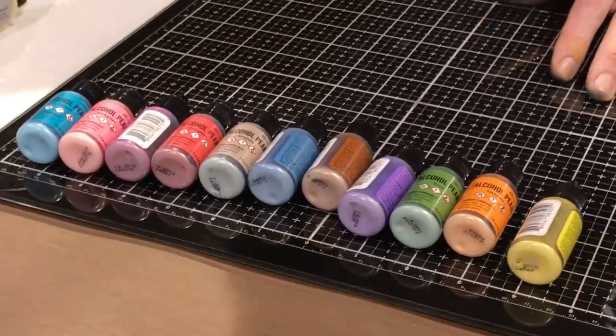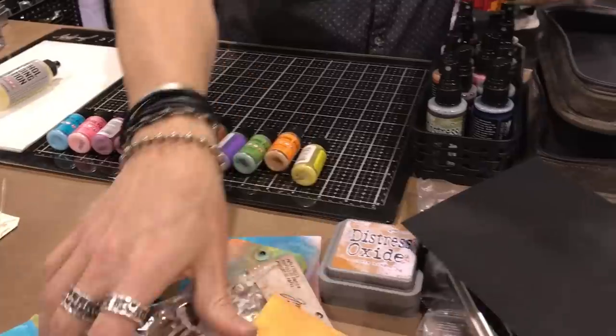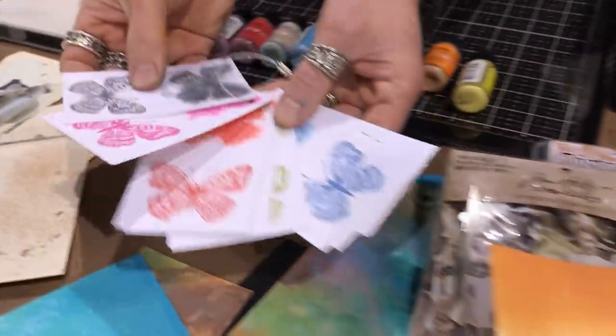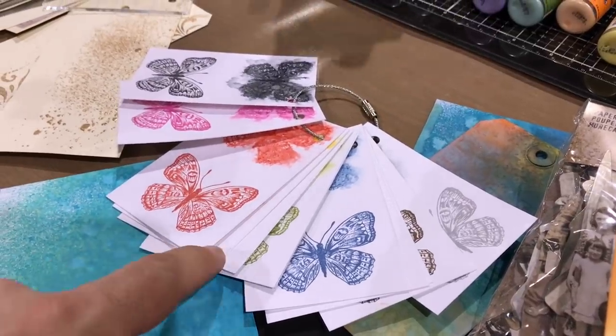Because our pearl mixative is just white, when we use it, it's going to have kind of this white-out effect. Let me bring out some swatches so you can see. This shows the difference between distress ink and archival — one wets, one doesn't.